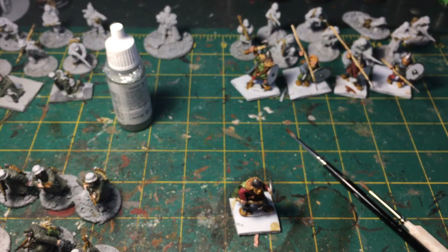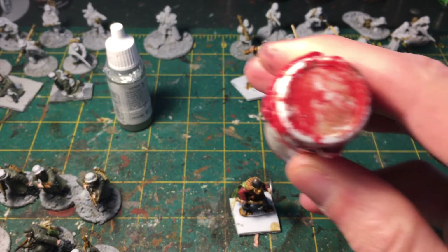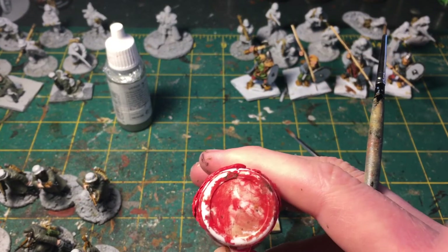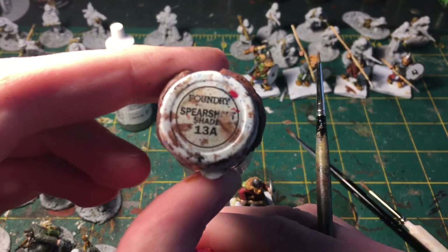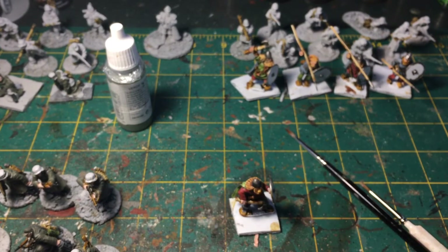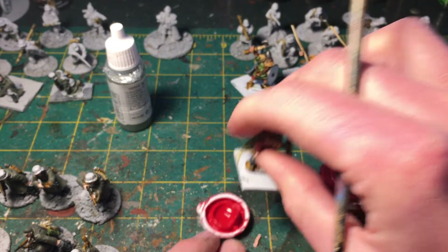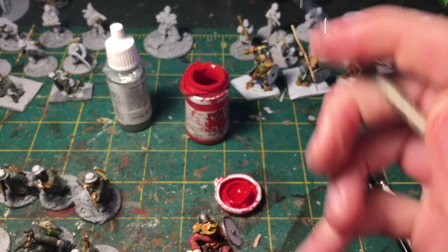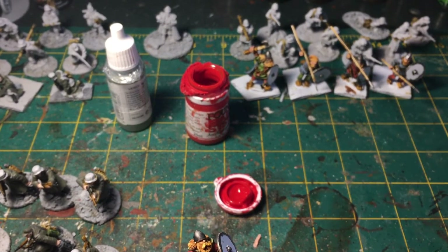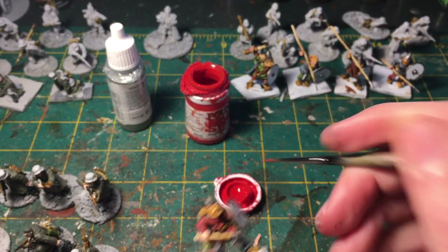We're going to do their normal red — I can't remember what it's called. The problem with these Foundry paints is they have a sticker on the top that says what the paint is, but it's come off for this red. The tops break off too, but I still kind of prefer pots to squeeze bottles. I have plenty of squeeze bottles but still prefer the pot.